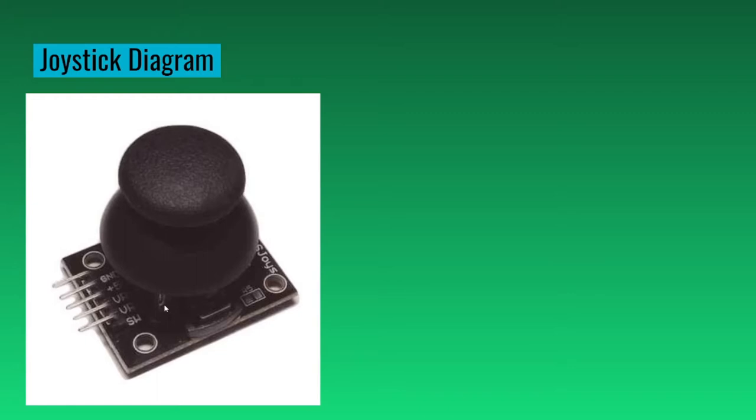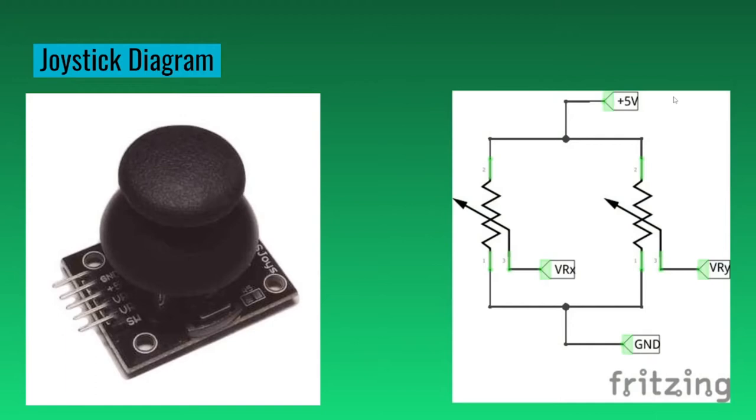Here's how it works from the inside. You have the volt and the ground outside. Then we have two variable resistors. If you're moving left and up, there's going to be less resistance compared to the right and down. This helps the computer know whether you're going up, left, down, or right.